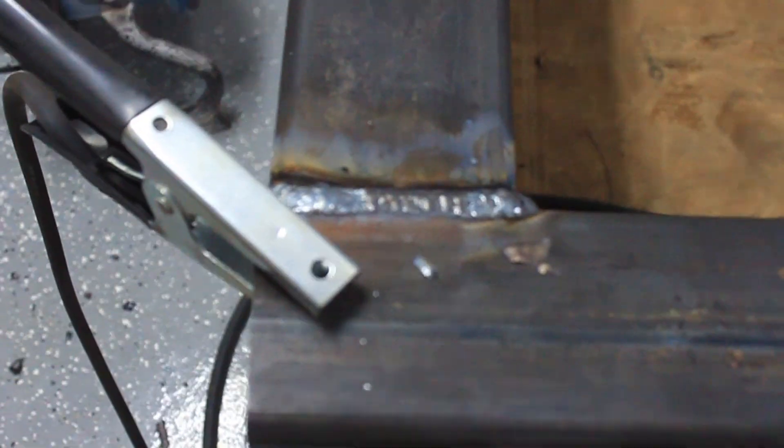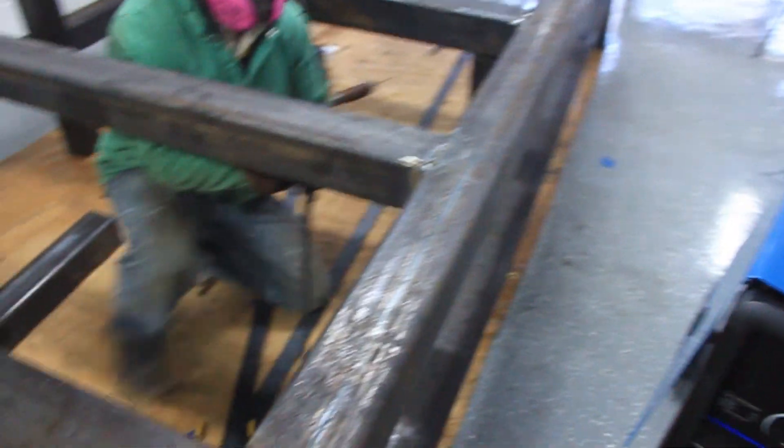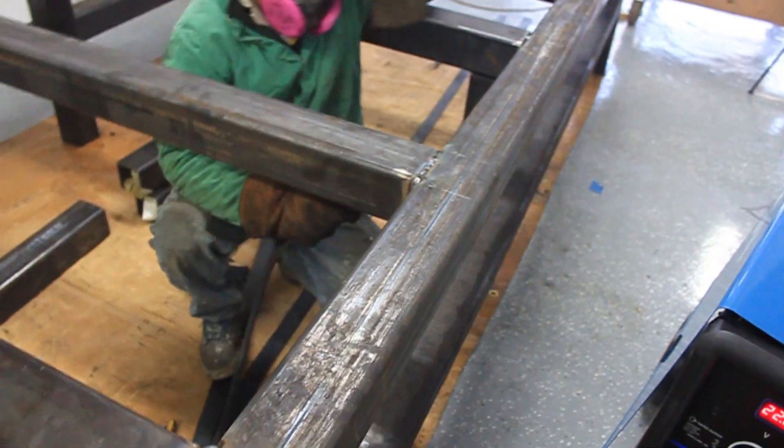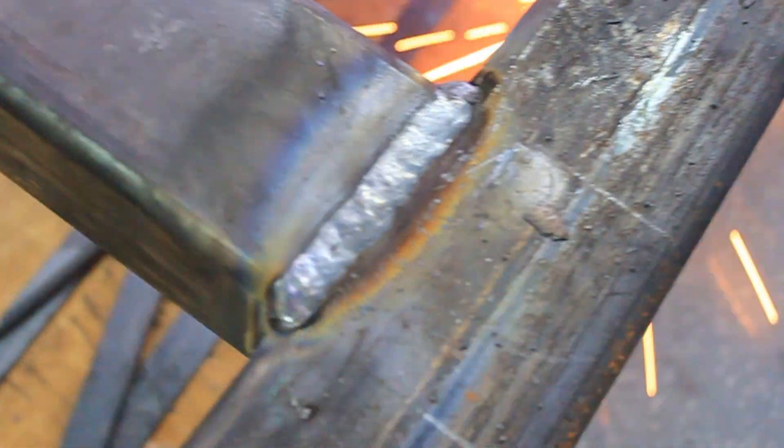Now we're at the stage of actually running all the weld beads and making sure everything's welded together for the final points of this process. Not bad for a rookie welder.